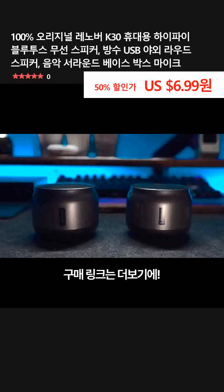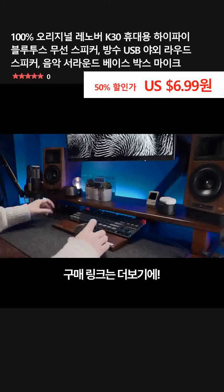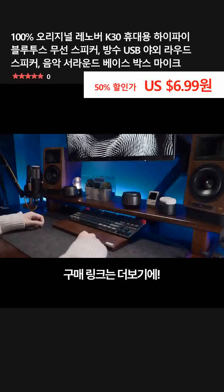There is also TWS inter-demandion technology comparable to the big brand. One has a good sound effect. If you have enough money, you can also fall through channel stereo.